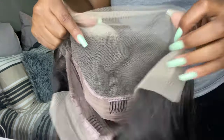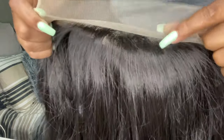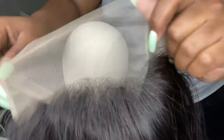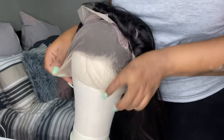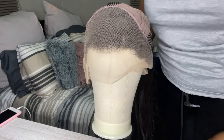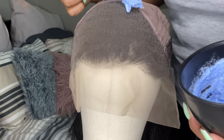Once I've mixed everything up, I'm pulling up my hair. This is a 13 by 4 wig — it has three combs in front and one comb at the back. I'm putting it on my mannequin head to get into the bleaching process. As you can see, this lace isn't doing what it's supposed to do — it's not looking natural — so I'm going to bleach it.